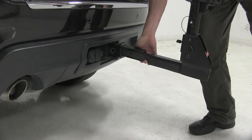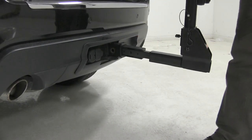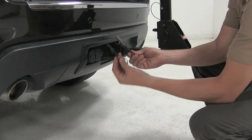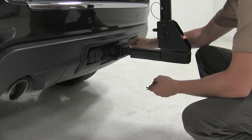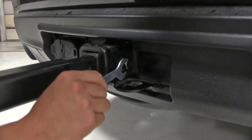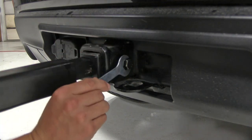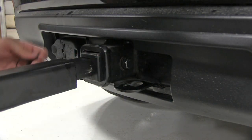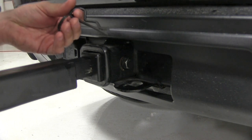We'll just feed it into our receiver tube and line up our pinholes. Then we'll take our included anti-rattle bolt and clip and thread that through. Once we get that hand-tightened, we can take our included tool and finish tightening it down. Now that it's tight, we'll put on our clip.